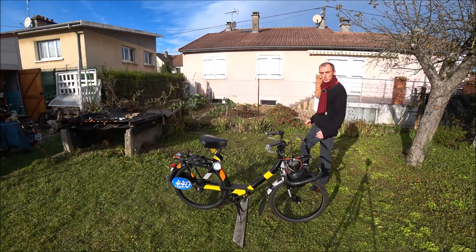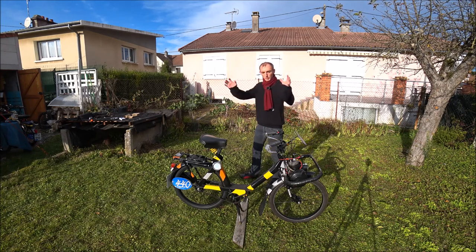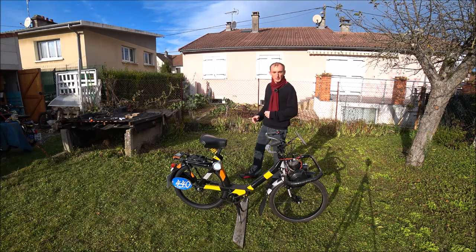Maintenant que je vous ai fait le tour du Solex et de ses accessoires de remplacement, on va avoir un ensemble en défilé avec le palmarès de cette machine avant de conclure cette vidéo.